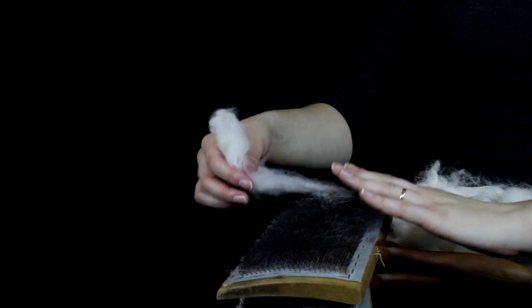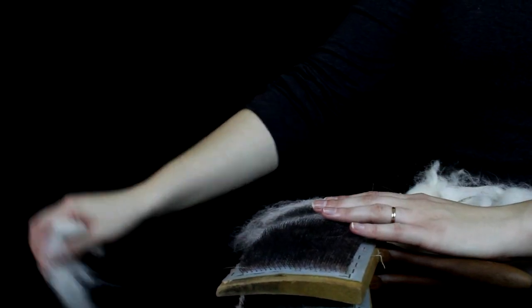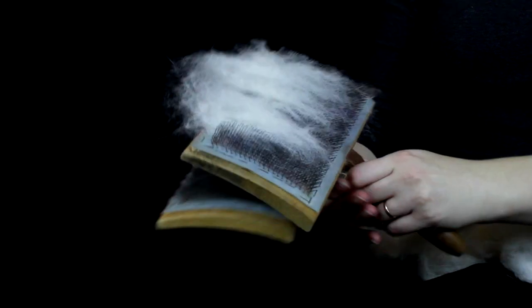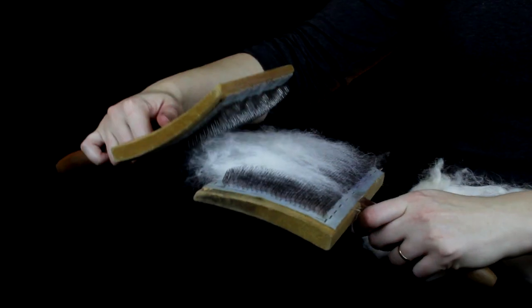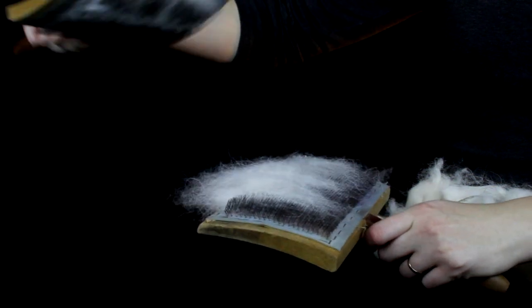You just simply gently, without pulling too hard, add the fiber to the carders. Then with just the tips of the front, gently pull off some of that fiber.